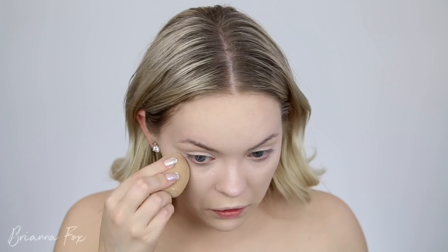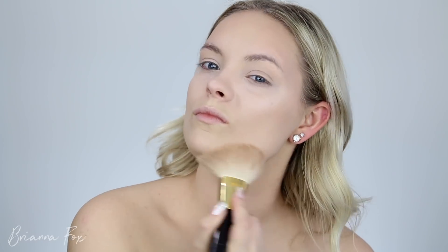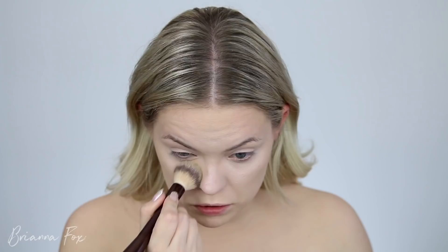I also have this Covergirl Vitalist Healthy Glow Highlighter — it looks a lot like the strobe cream but has a little glitter in it, so I'm applying this on the cheekbones with my fingers as well. I'm going to set my face with the Laura Mercier Translucent Setting Powder so everything stays put and I don't get oily — but I'm not setting where I put all that glowy stuff on my cheekbones. For bronzer I'm using the Hourglass Nude Bronze Light, and for contour the Makeup Forever S116 Contour Powder. I'm also using the H104 powder to set just under the eyes.